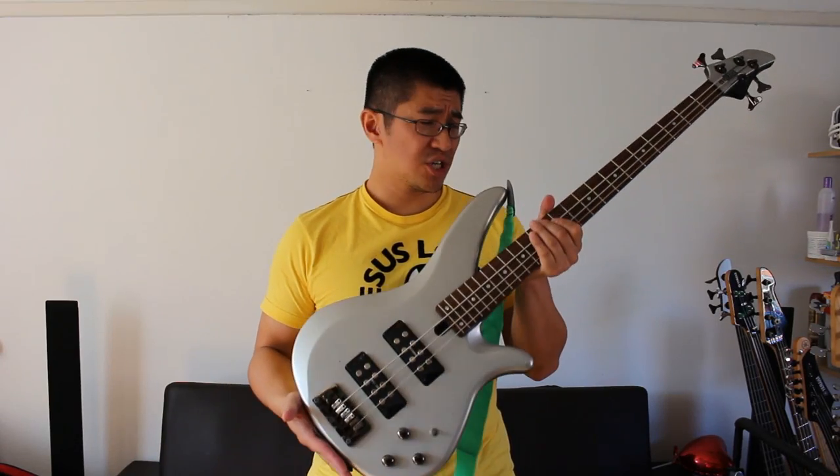Do you have a guitar that needs a new look, or are you in the middle of a cheap guitar upgrade? This video tutorial will teach you how to spray paint your guitar cheaply and like a pro.